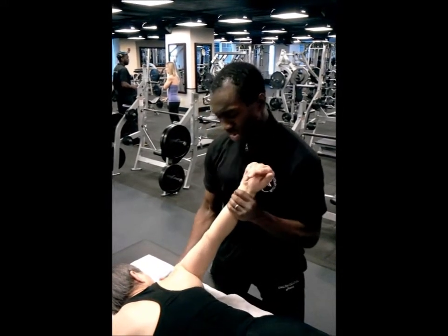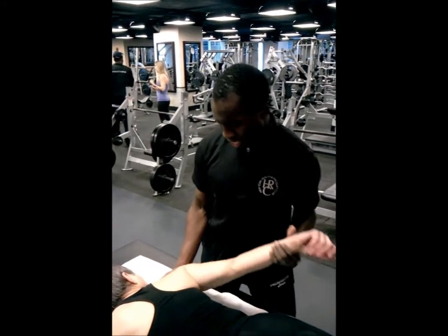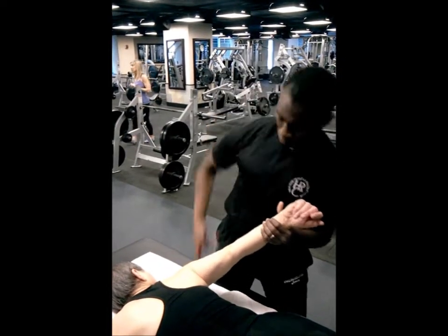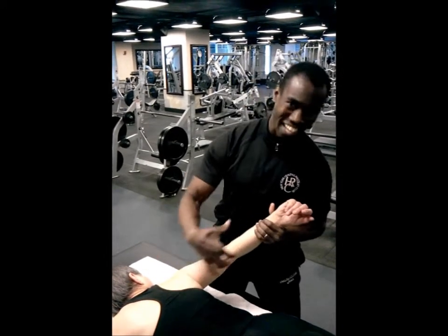At this point I'm working on stretching the bicep. Some clients you have to be careful with, because you want to make sure that you don't get the head of the humerus to roll forward, because then that can move the shoulder out of the trunk. What we're trying to do is get the shoulder to move well inside of the trunk.